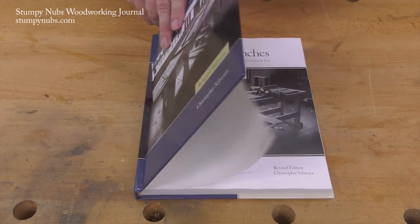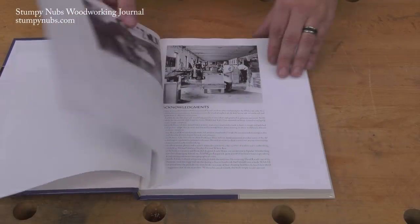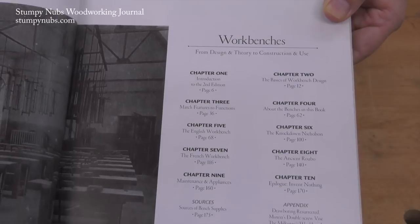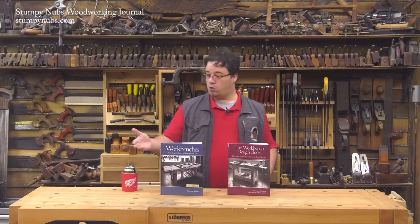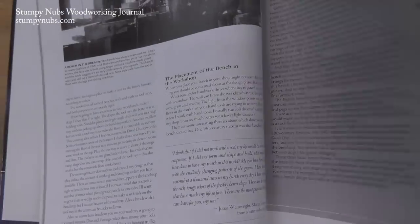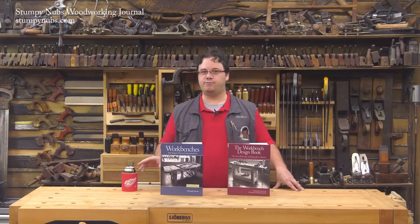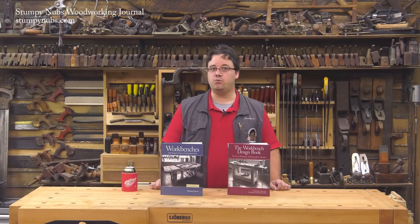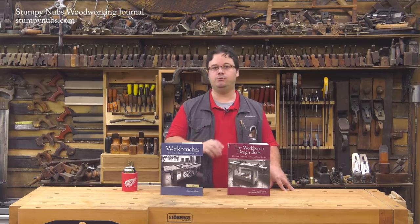The Blue Book, simply called Workbenches, is a comprehensive lesson in how traditional workbenches are designed and why they are designed that way. You'll learn about dog holes and why they aren't always just bored willy-nilly, why vices are located where they are, how changing your vice design can transform the way you work, how the height of your bench can alleviate sore muscles at the end of the day, and much more. You're bound to find ways to modify and improve your existing bench, and if you're planning on building a new one, you'll learn the principles needed to design one that suits the work that you do.